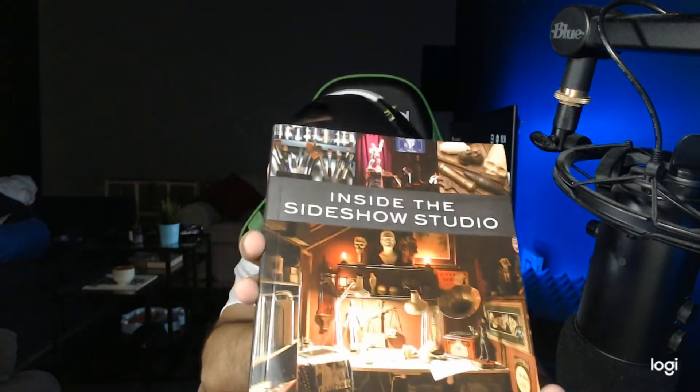Oh hey, look at that — a book inside, the Sideshow Studio book! That is really cool, I did not expect that, I did not order that. You get to see some of the artwork and how to create the figures — really really cool. It's like a catalog or menu — Sideshow Studio, a modern environment. That's the first thing I saw.